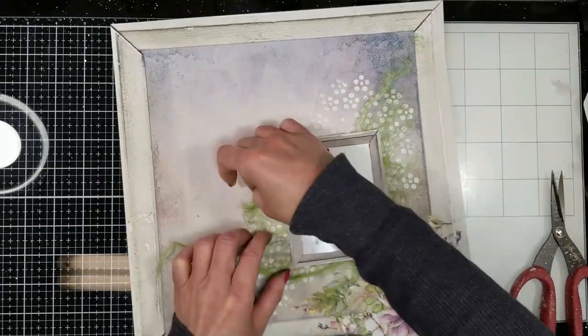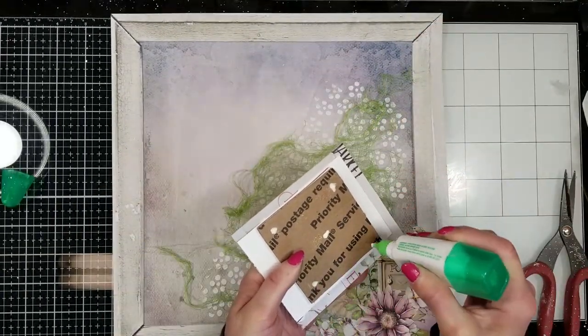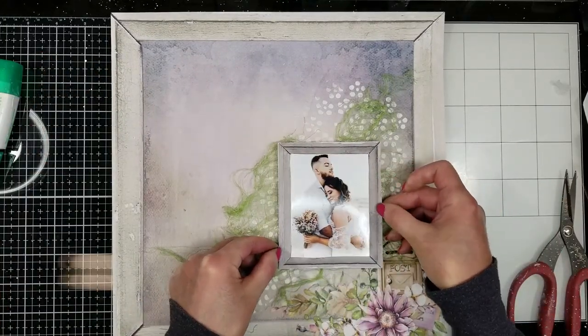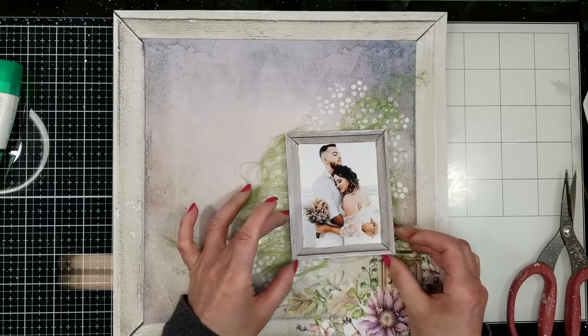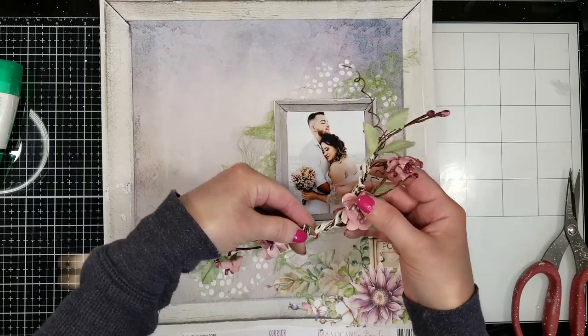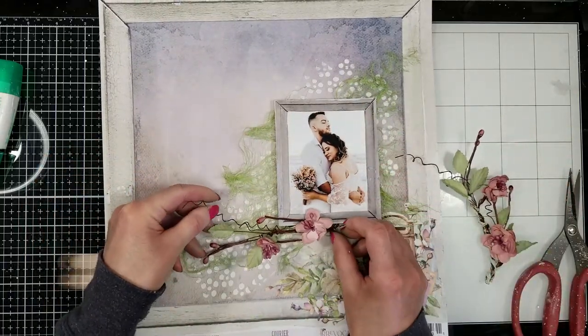I place the cheesecloth on the background, just playing with the edges to frame it a little. Then I adhere the photo to the background, centering it in the area that I want, and I'm still playing with the fabric.